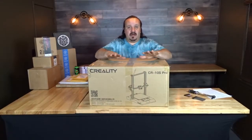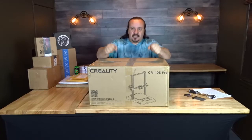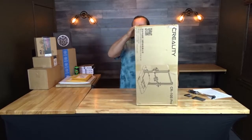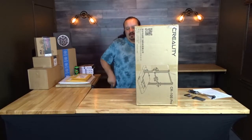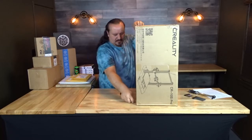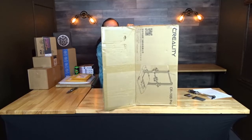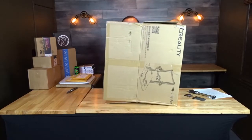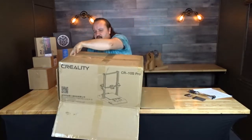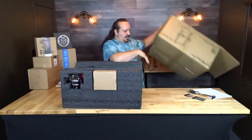The easiest way to unbox this — a lot of people stick it up on its side, turn it on the other side, and try to lift it out the top. But I'm going to show you a quick and easy way. Tip it up on its side like this — you're not going to hurt it. Cut the bottom, cut this down, cut across. Now tilt it back, tip it straight down so the machine is faced up, then lift the box off.